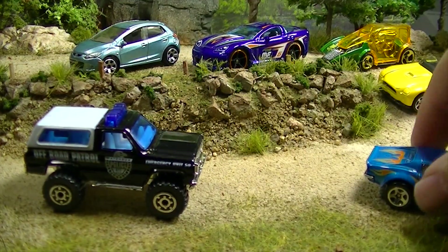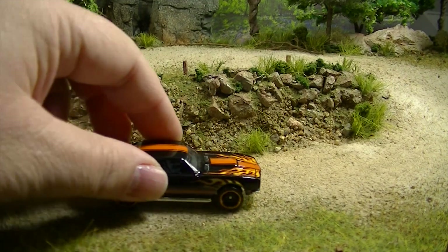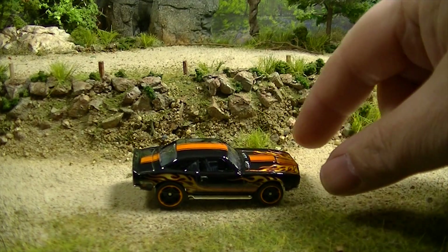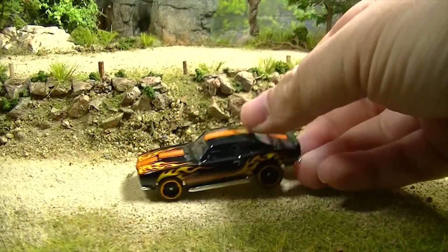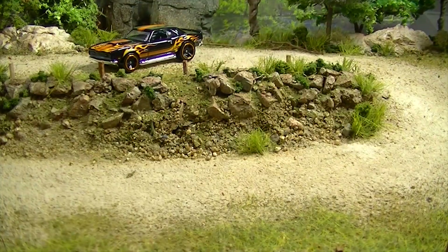Okay, I think we can make a run to the end here. Number seven is the COPO Camaro from 2015 — it also came in blue. I really like the front of this Camaro, and of course flames — I love the flames.